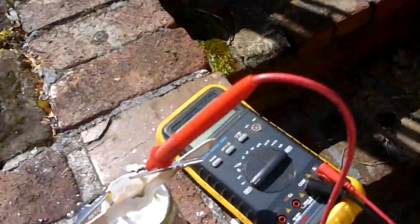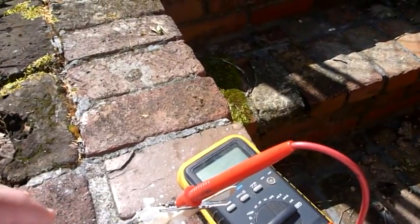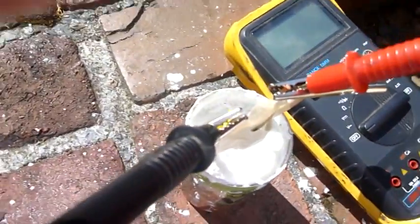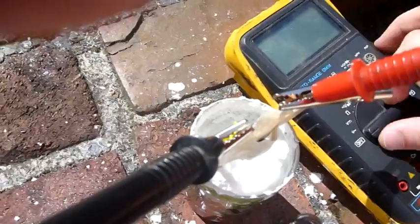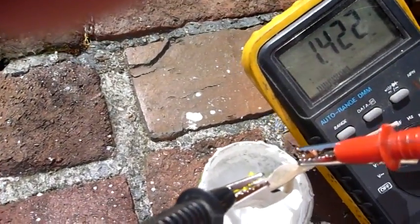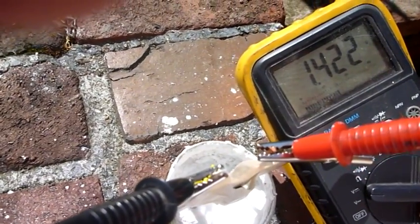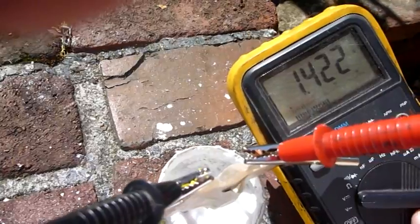So let's check the voltage on this battery. As you can see, it's 1.422 volts and the voltage is holding steady.